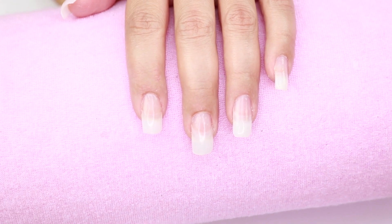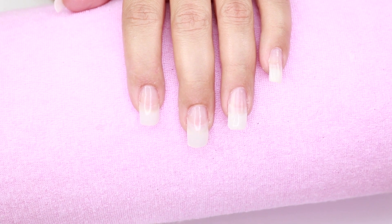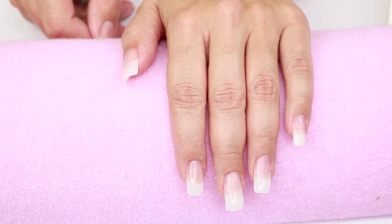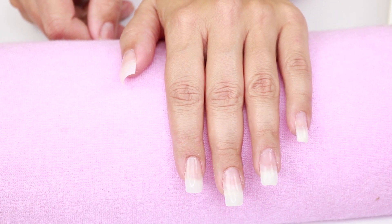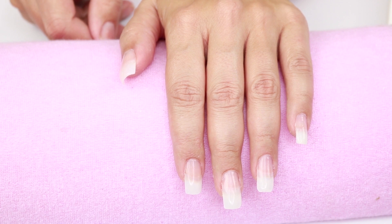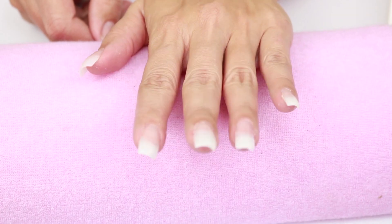I recommend this product — I've been loving it for a while and I do not change it because it is a life-changing product to me. I hope you liked this video, please like and subscribe. Check my next videos on how to apply gel nail polish and powder nail polish, and some designs I'll be showing soon. Please comment below and give me a big thumbs up. See you soon, bye bye.